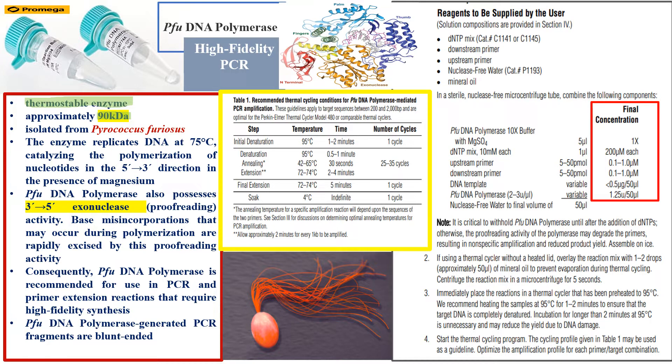Pfu DNA polymerase is isolated from Pyrococcus furiosus — the organism shown here. In this organism, the enzyme replicates DNA at 75°C, which is the optimum temperature at which the enzyme extends primers annealed to the template, catalyzing the polymerization of nucleotides in the 5' to 3' direction in the presence of magnesium.